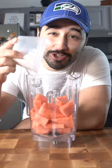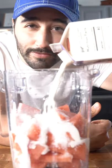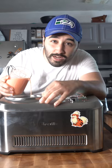Watermelon in. One cup of sugar. Tiny pinch of vanilla salt. One cup of half and half. Blend. Pour that into your ice cream machine.